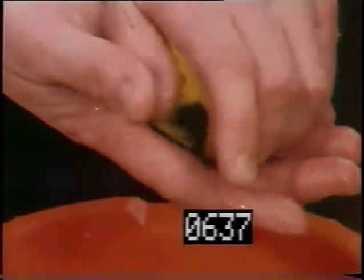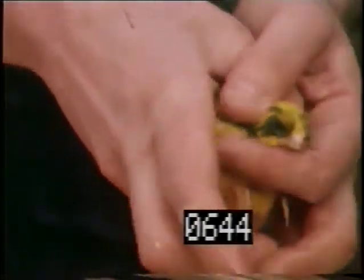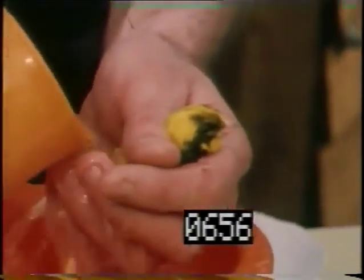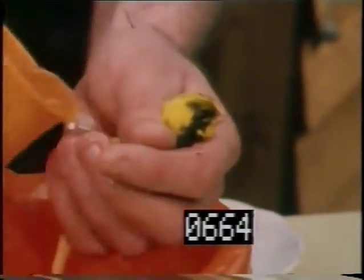Then we turn the bird over on its front, again keeping the head up, and then we wet the back. As they say, they're small so you have to be very gentle with them. If you hold them too closely you might hurt them, and if you hold them too loosely, it might get away.